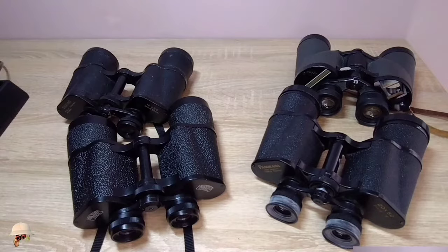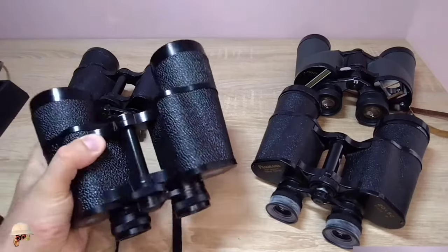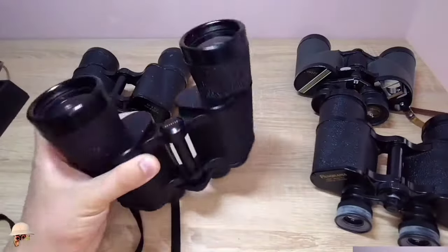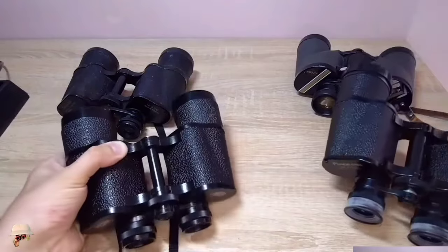I have binoculars with prisms. In binoculars with roof prisms, everything is much more complicated. Since the majority of individuals possess outdated binoculars with poro prisms, there is an opportunity to acquire knowledge from watching this video. There are different binoculars — there are Japanese, there are German, there are more qualitative and less qualitative ones.